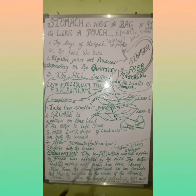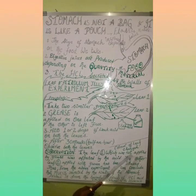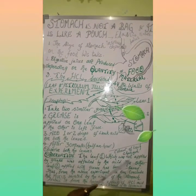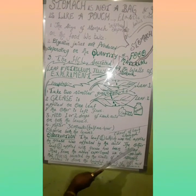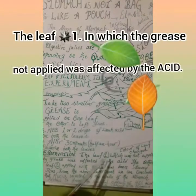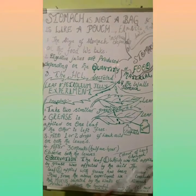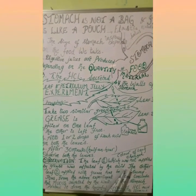Observation: The leaf which was applied with grease was not affected by the acid. The other leaf — Leaf 1 — which was not applied with grease, was affected by the acid.